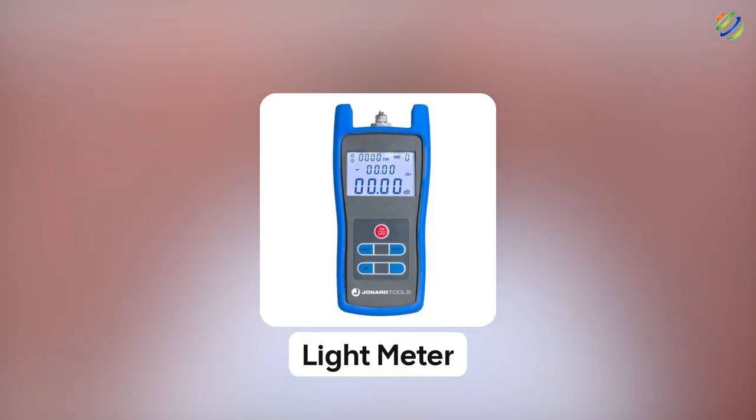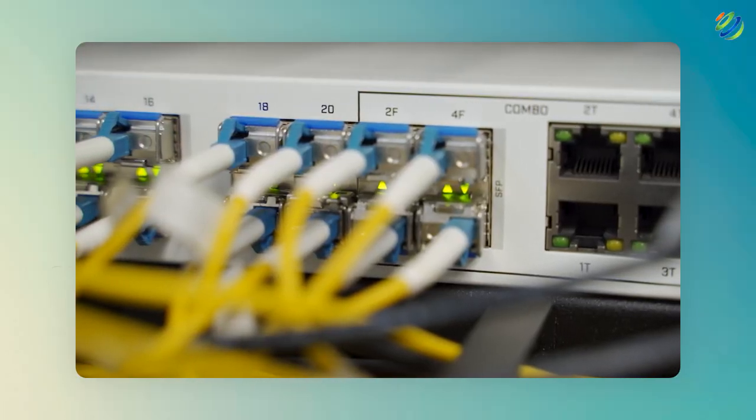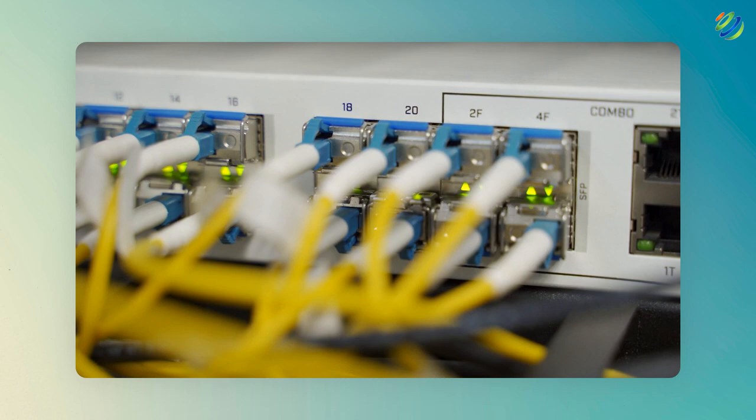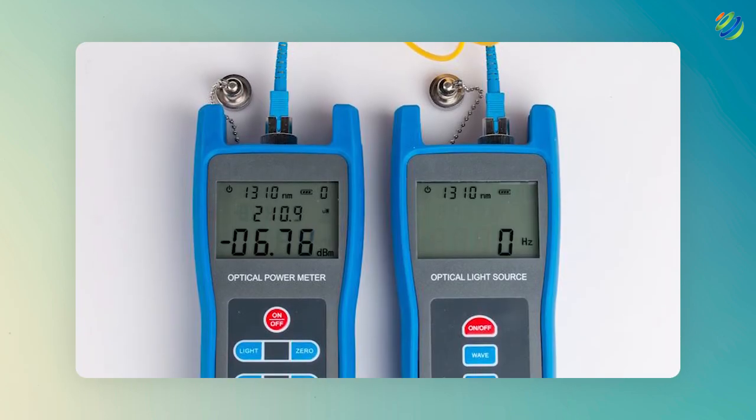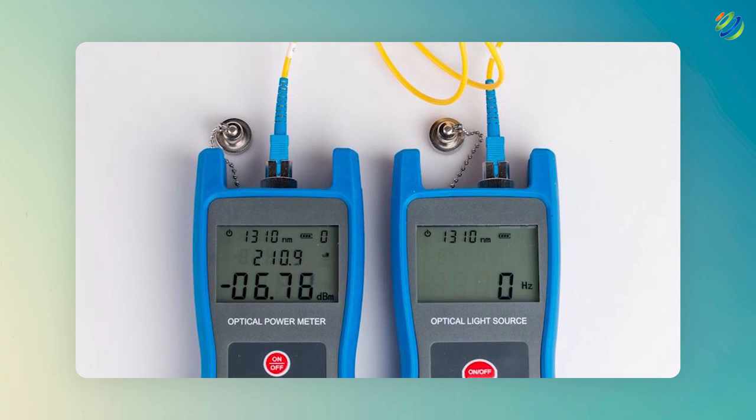Number nine: light meter. A light meter is used to test fiber optic cable, but this tool only does limited work compared to OTDR. A light meter only measures the amount of light that passes through the fiber optic. We connect one end of the fiber optic cable to one side of the light meter and the other end to the other side, then we send light through the fiber optic cable and measure how much light comes through.